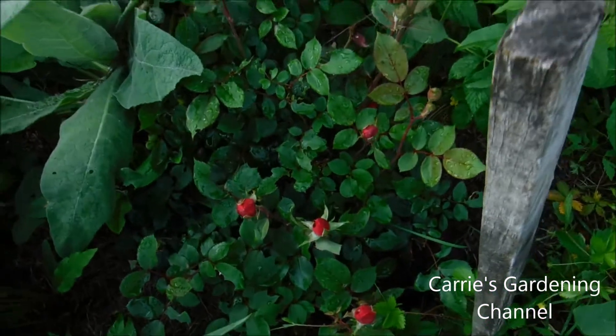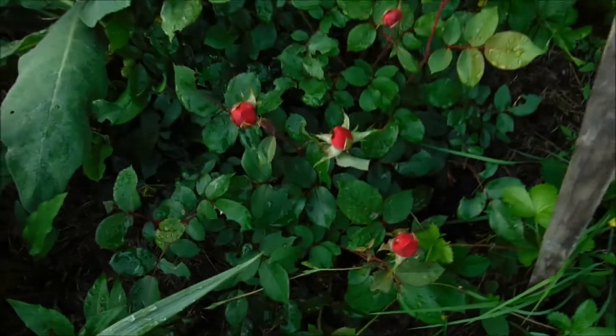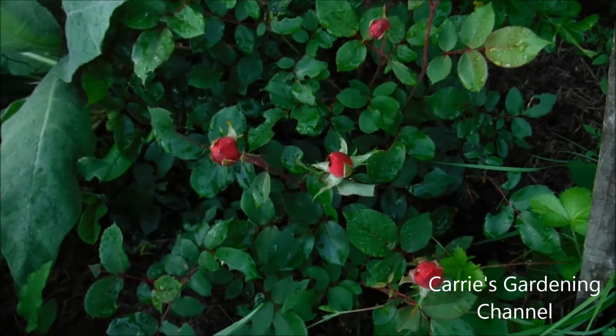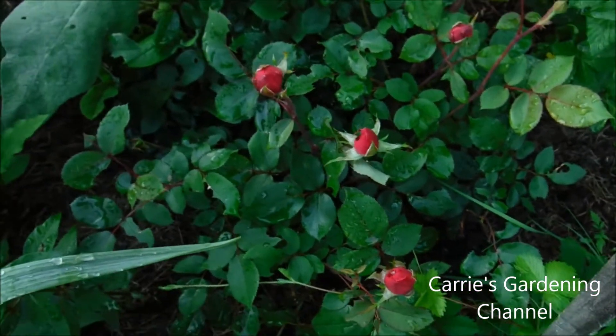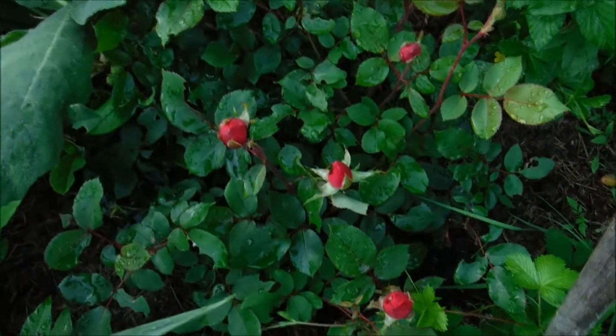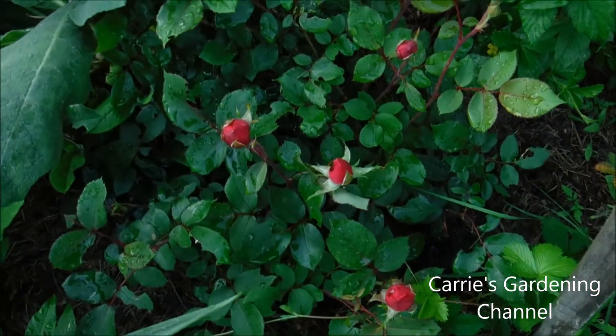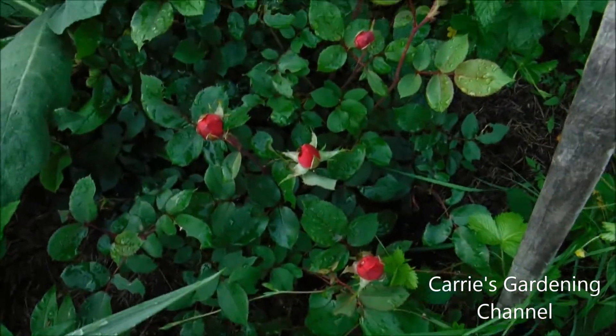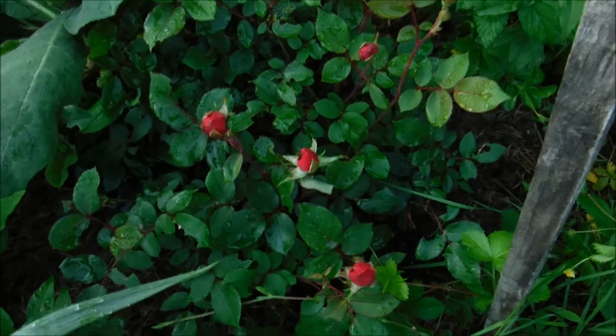But I honestly have never seen rose bushes grow like this. I'm really impressed with the plant food that I tried and it's definitely going to get a five-star rating from me. So when this opens tomorrow I will show you what it looks like in this video.